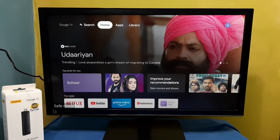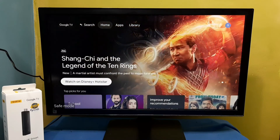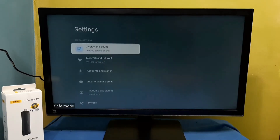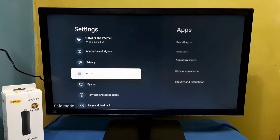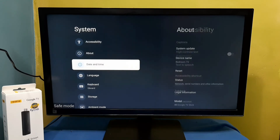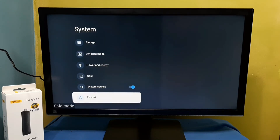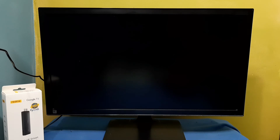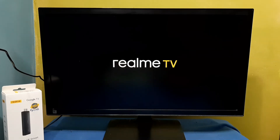If you want to exit from Safe Mode, again go to Settings, then select System, then scroll down and select Restart. Just select Restart again to reboot the stick — this way we can exit from Safe Mode.